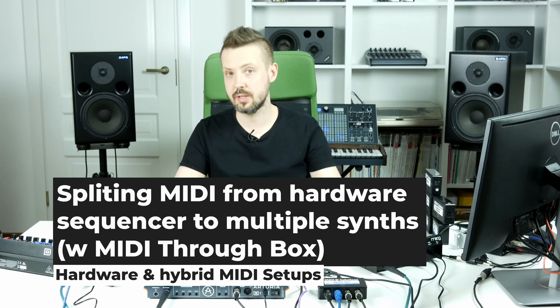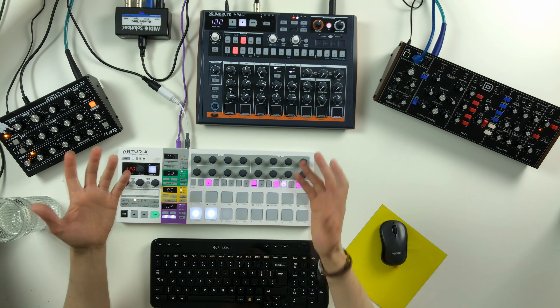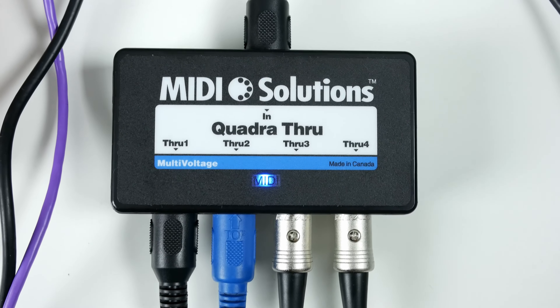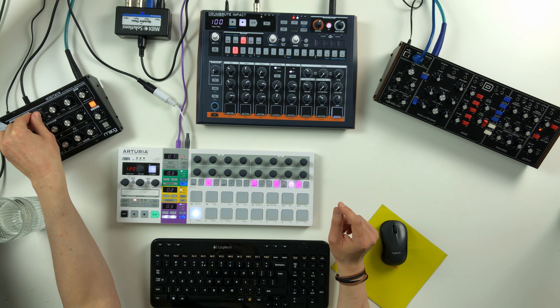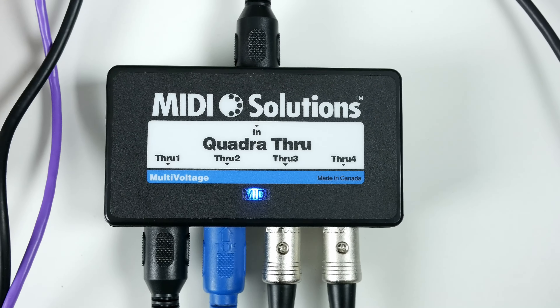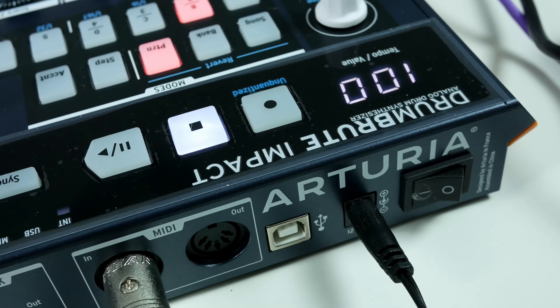I'll start with a very simple setup. I have Arturia Bitstep Pro, a hardware sequencer that outputs MIDI signal simultaneously to all three devices here. It only has one MIDI output, so I'm using MIDI Solutions Quadra Thru to duplicate this MIDI stream at four different outputs. I connected Minotaur using the black cable, so Minotaur ignores everything except the information on the first MIDI channel. Then I have this Behringer Model D, which ignores everything except the information on the second MIDI channel. And then there is the drum machine that by default accepts MIDI signal on channel 10, because it's a drum machine. So it's that simple.